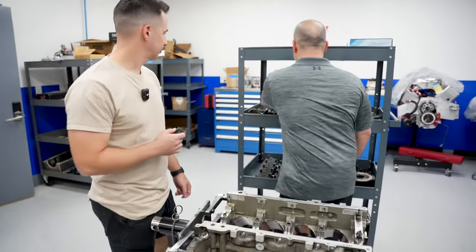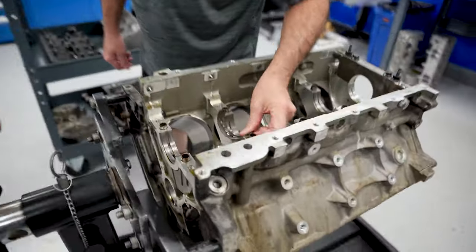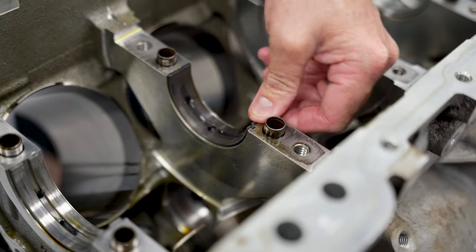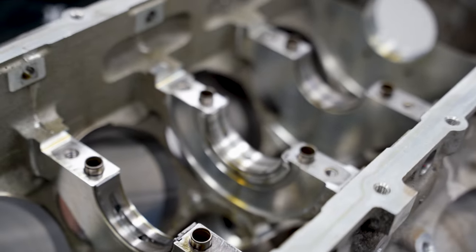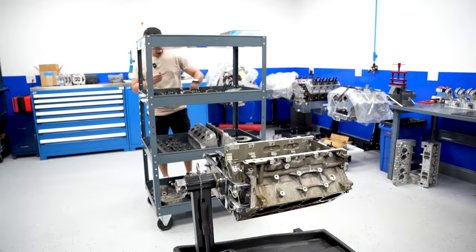Oh shit. This is the other one. There. So you can see it. And then the front one. We got it all. This is my motor and these are the ones that my car broke.